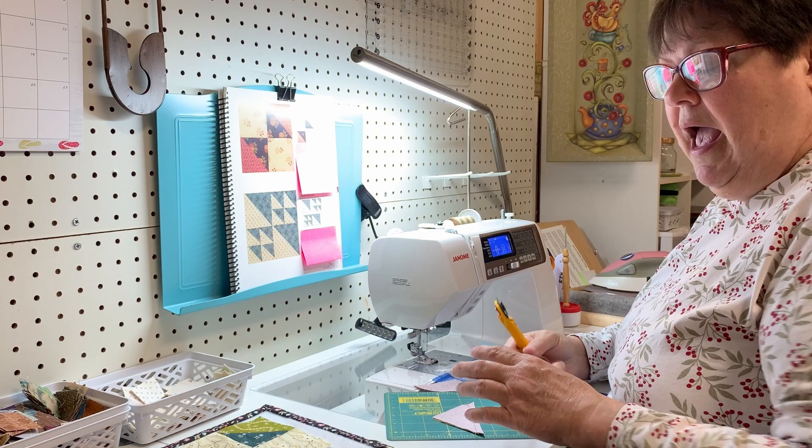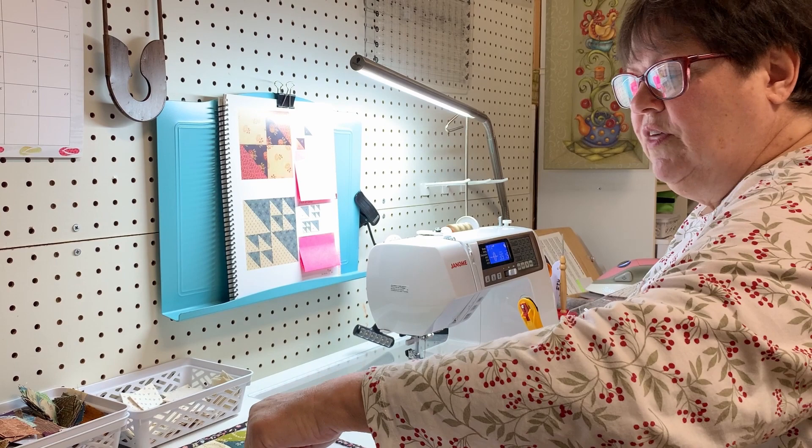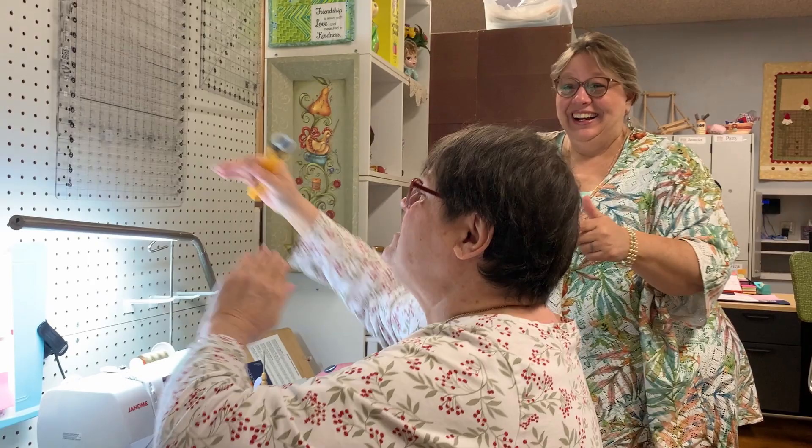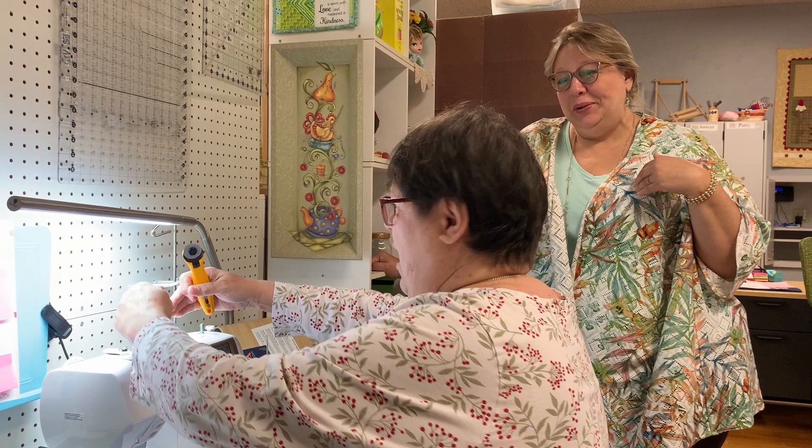Cappy crept over into my space several times and I'm sure I crept into hers. The blue tape was supposed to keep people out of your domain, but I ended up in her domain - I got called out for it. She even had to put blue tape on the floor between me and Lenine because we were coming over that way too. Tammy and I didn't have that problem because we've sewn together so long we know to stay in our spaces. We had fun - we giggled and laughed.